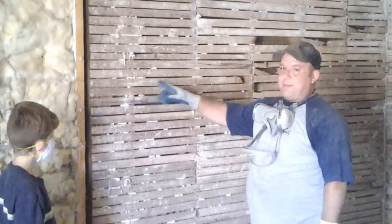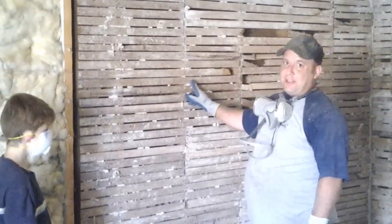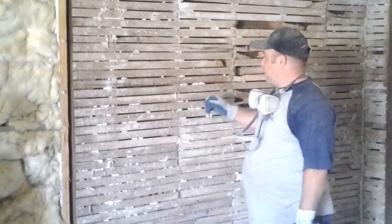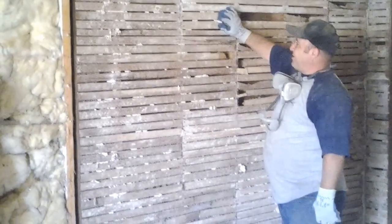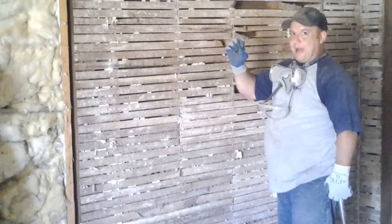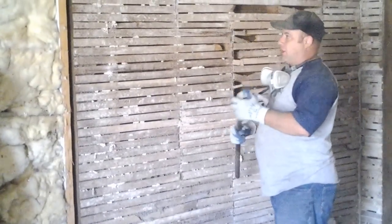You notice that you've got the lath coming across the studs. What's behind the plaster is these grooves are filled with plaster, and then it has stuff on the back of it kind of mushrooming out, holding the lath to the plaster.